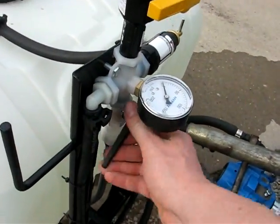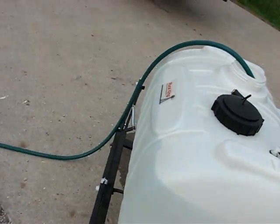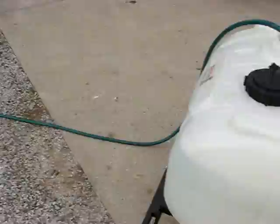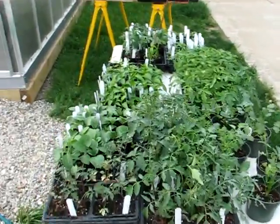This valve down here actuates the front spray nozzles. That'll be nice if we want to treat our field with crossbow or 2,4-D or something.